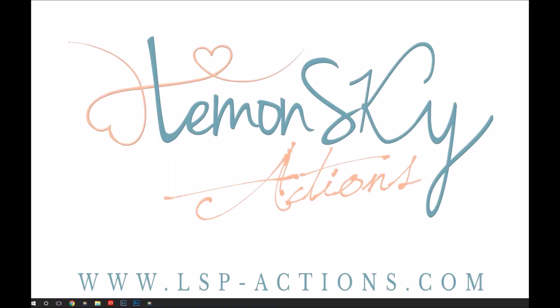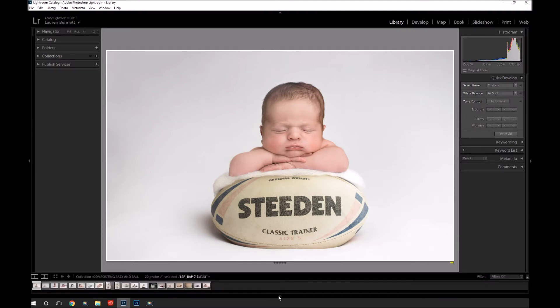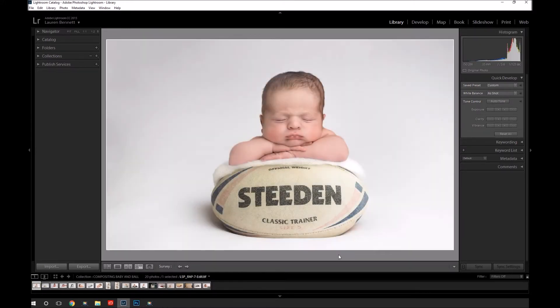Hi everyone, this is Lauren from Lemon Sky Actions and I'm going to show you how you can composite a newborn onto a rugby ball. Obviously you can use this for any kind of compositing — a newborn into a hat, onto a pair of boxing gloves, whatever your parents bring. Parents turn up to the session with something important to them. In this case it was a rugby ball. Sometimes it's a navy hat; I live in Portsmouth, it's a very big naval town. So the same principle applies. Today I'm going to be concentrating on the rugby ball.